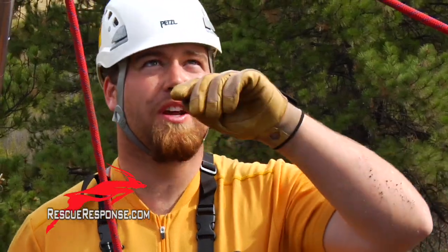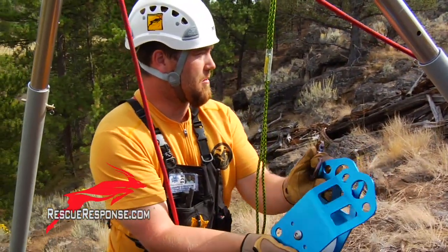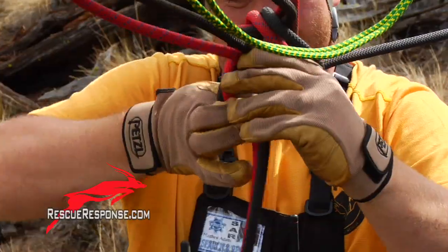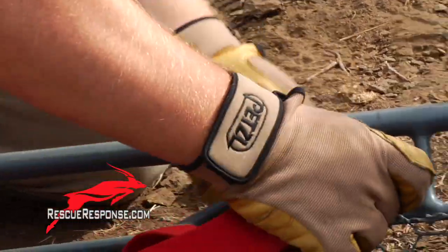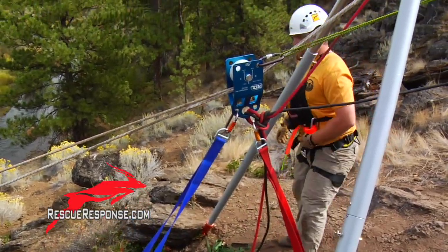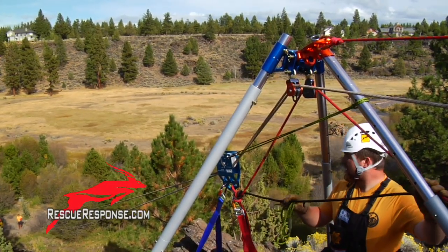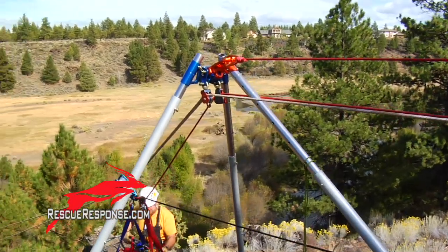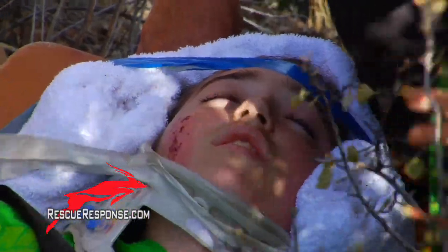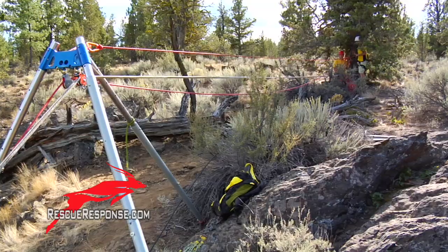Adam, can you grab me the kootenay? Thanks, and then we're almost ready for the mandible if you want to go man those. Kelly, we're ready for the basket. All right, Adam and Sean, we're going to have you lower. Main line, lower. Stop. Connect this blue line. Let me know.